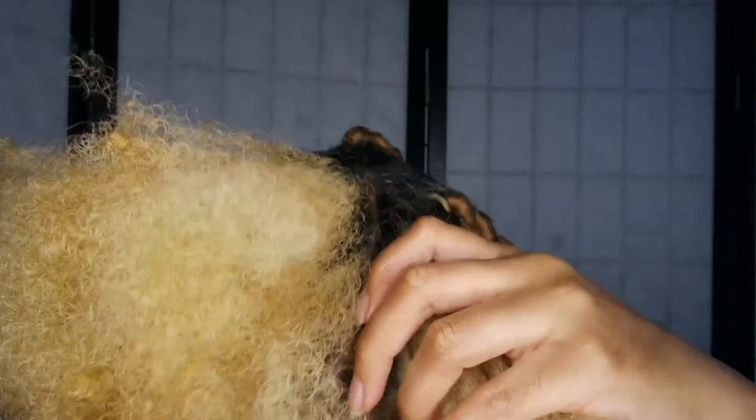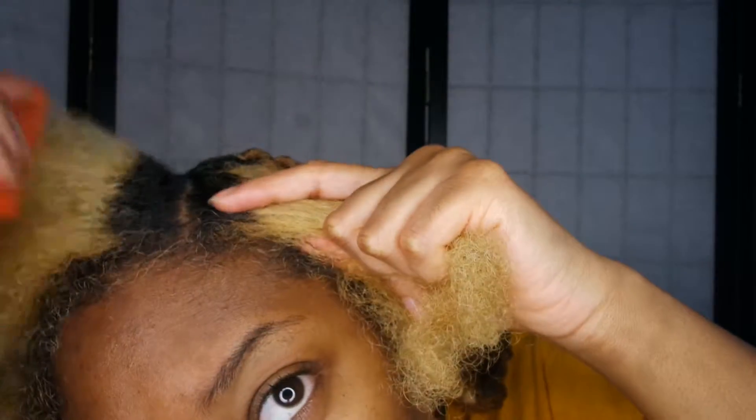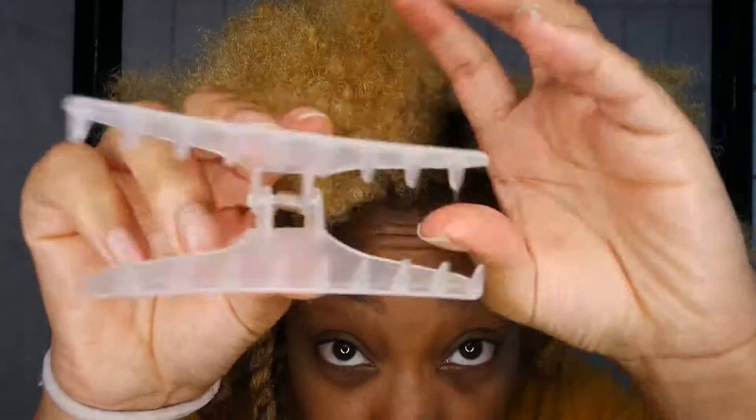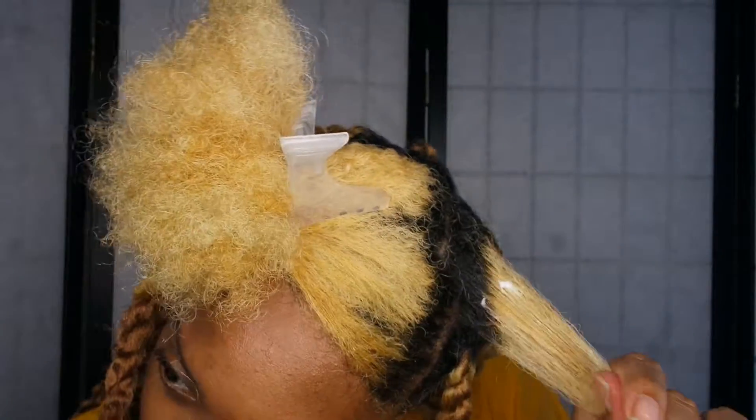You want to make sure you part it down the middle. Take your clip to keep your hair out of the way. Apply your leave-in conditioner to keep your hair moisturized, then comb through to get out those kinks.